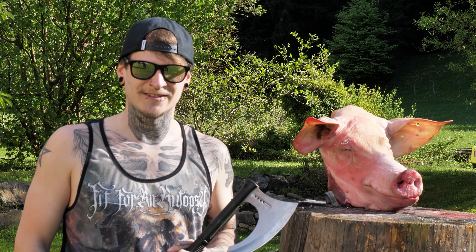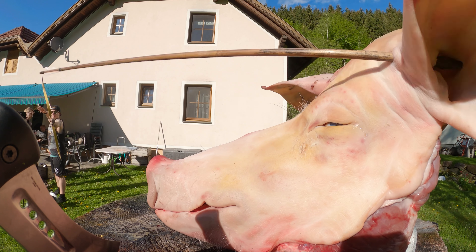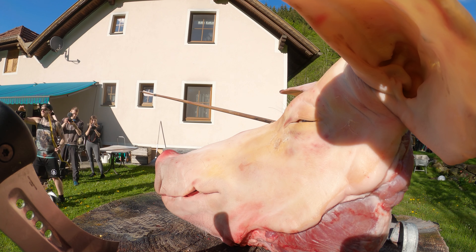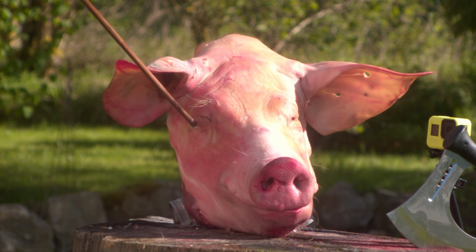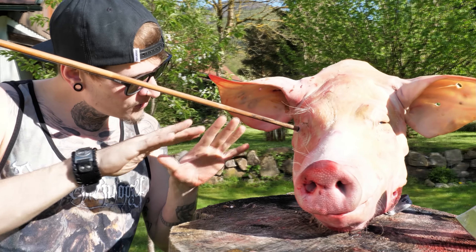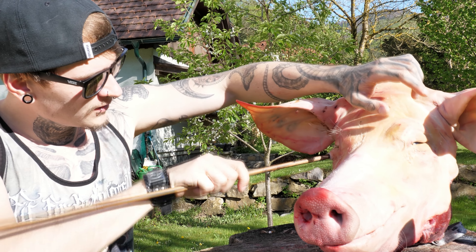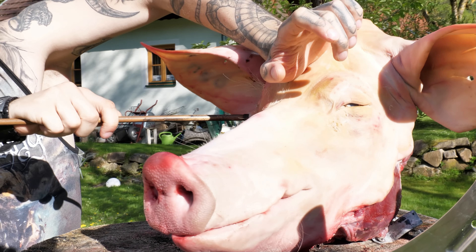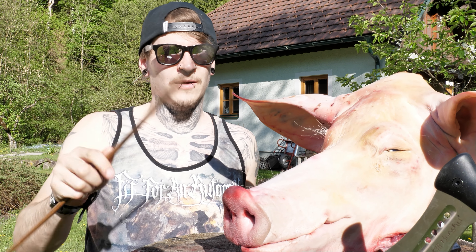At first we're trying the arrow. Okay, let's check the damage — it went almost into the eye. I think it's deflected by the orbital bone. It's stuck in the skin but not in the skull. Let's do it once again and then it's time for the Honshu axe.